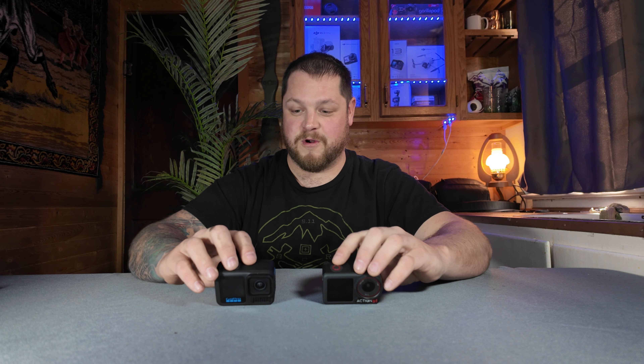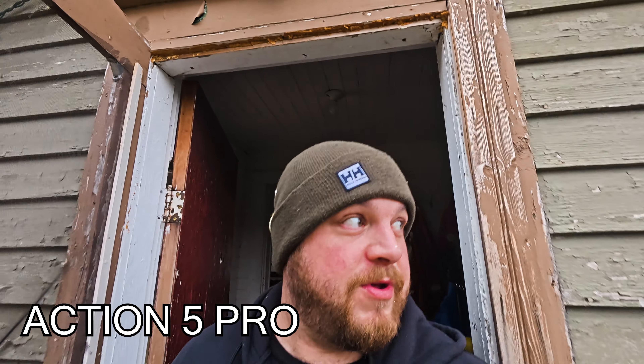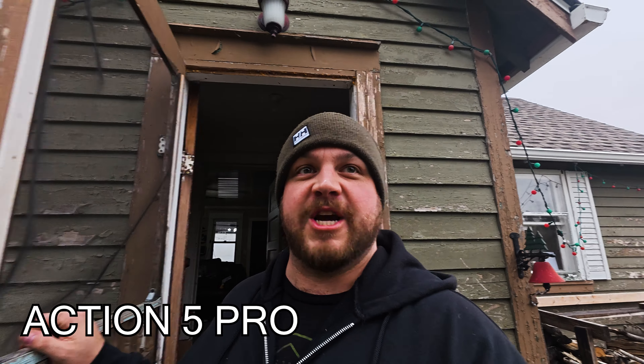Now that we've got the boring hardware overview out of the way, let's head outside with these cameras and do some audio tests. I don't want any image switching to persuade your thoughts on audio quality, so I'll be recording on both cameras but only editing one visual into it — that way you can just hear the difference in sound without matching it to the visual.